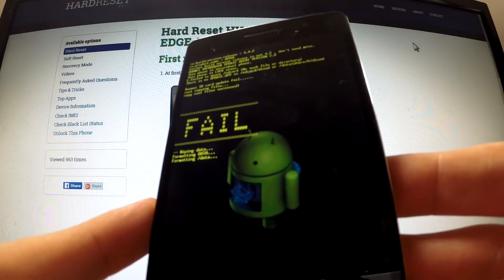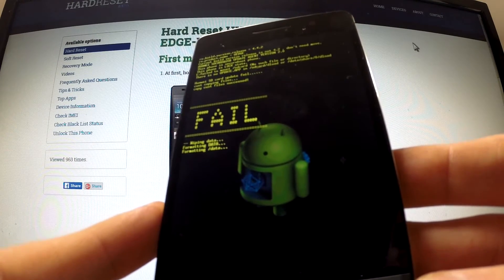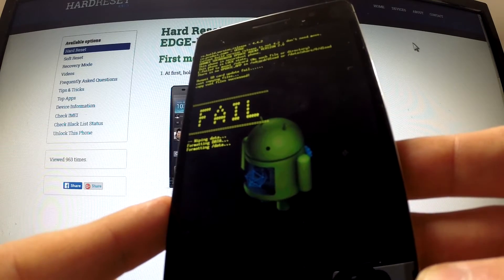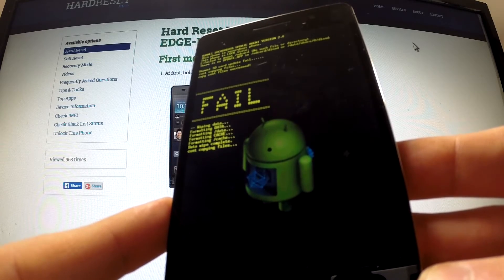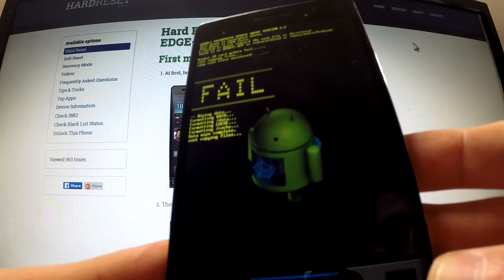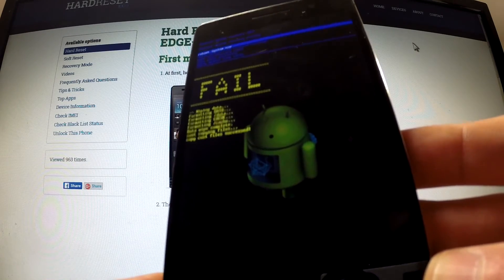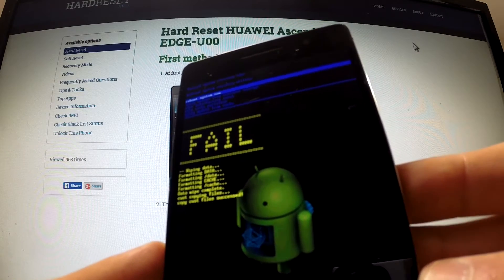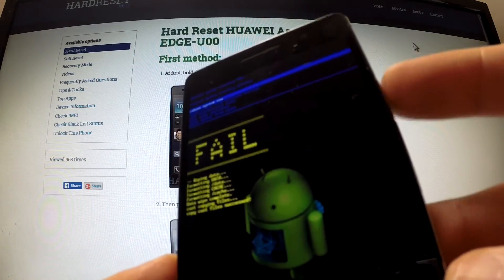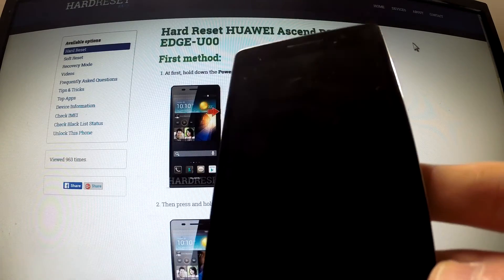The phone is wiping data and formatting. When the system recovery mode appears on your screen again, press the power key in order to reboot system now. The phone is rebooting and resetting.